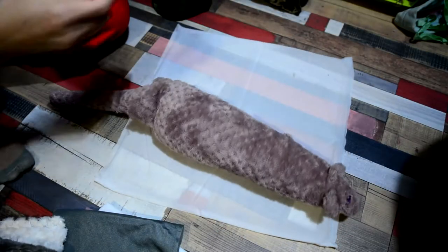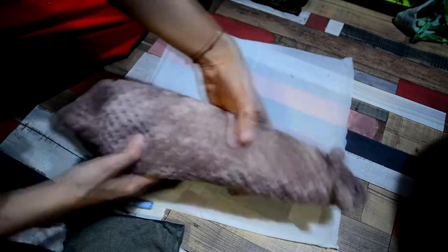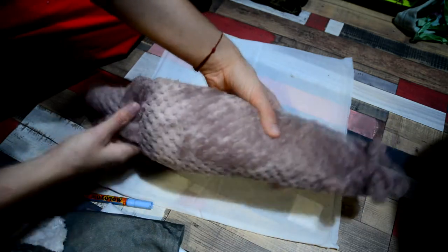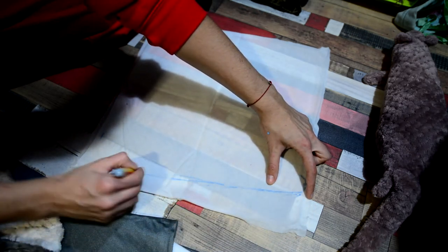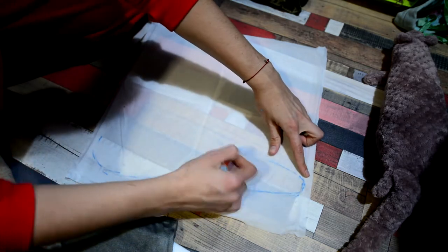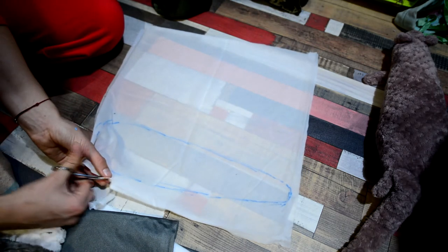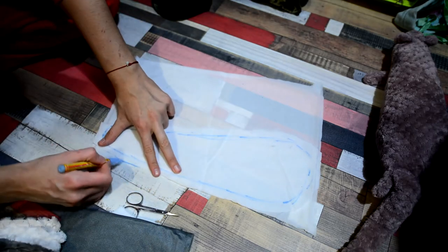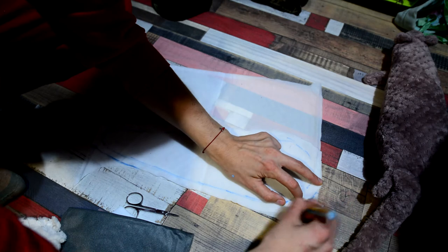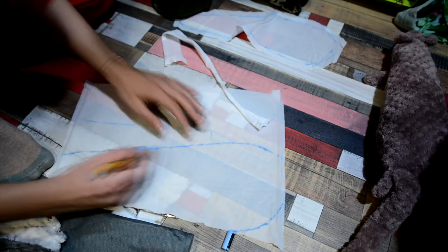This is my example — this is the first Ming that I made in September. Right now we need to figure out our details, and I actually mark them by eye. I just try to imagine how I want this toy to look. And don't forget about seam allowance, because when you stitch something together it will be a little bit smaller than your actual cut detail, because of the sewing.